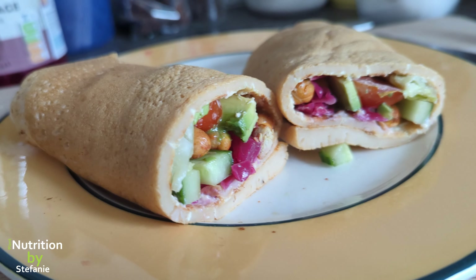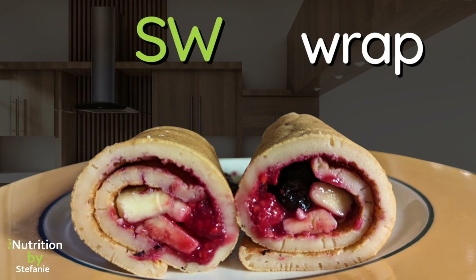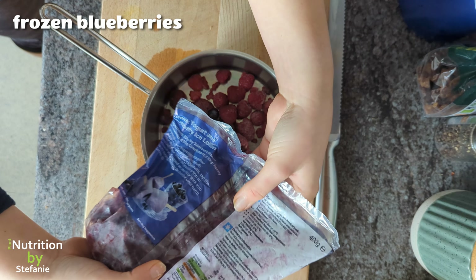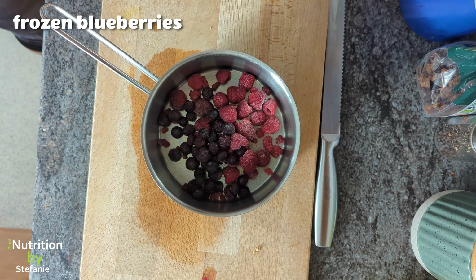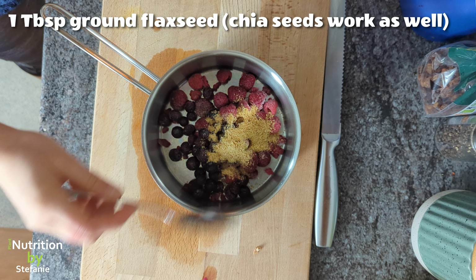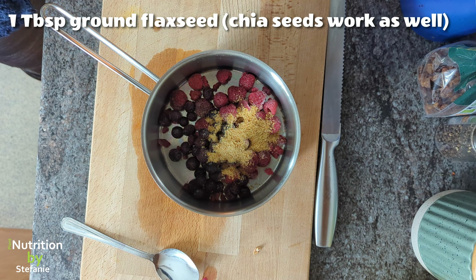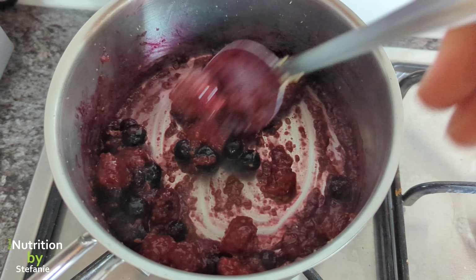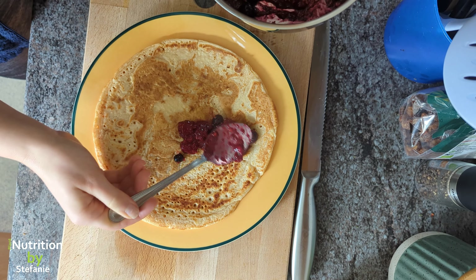If you have a sweet tooth, you need to try this next recipe because it's healthy and absolutely delicious. You need frozen berries — like frozen raspberries and blueberries — and you add one tablespoon of ground flax seed or chia seed to get it more gel-like and marmalade-like, then cook it on the stove.